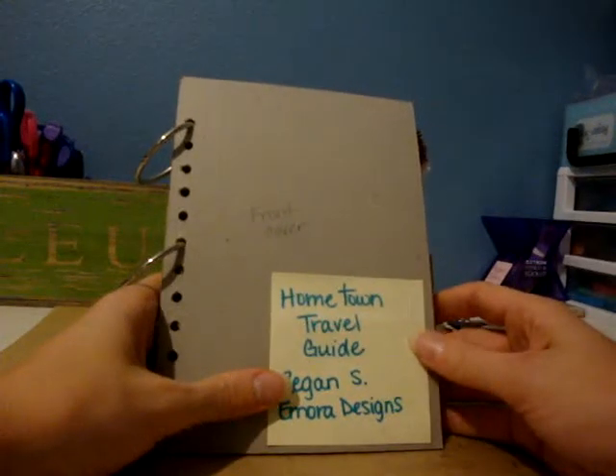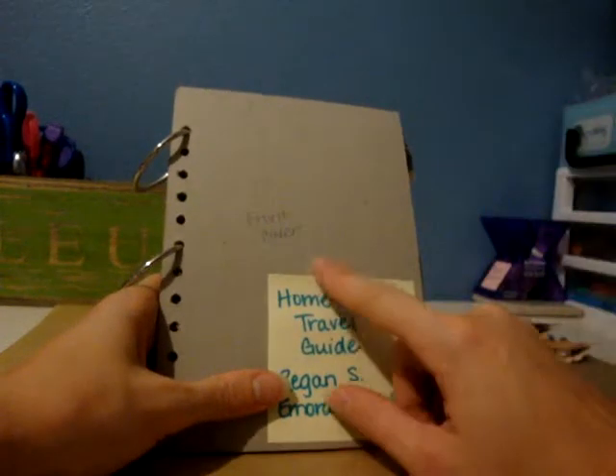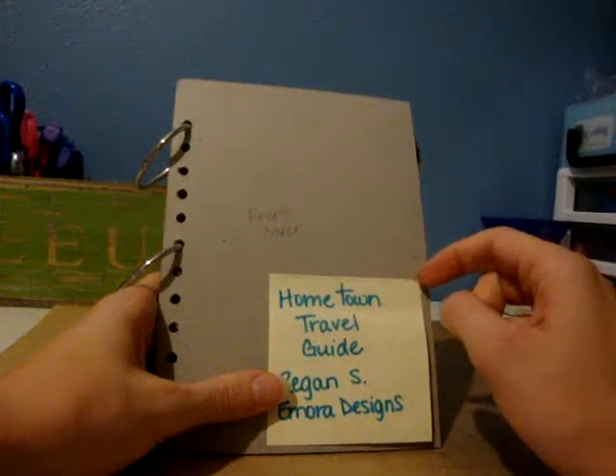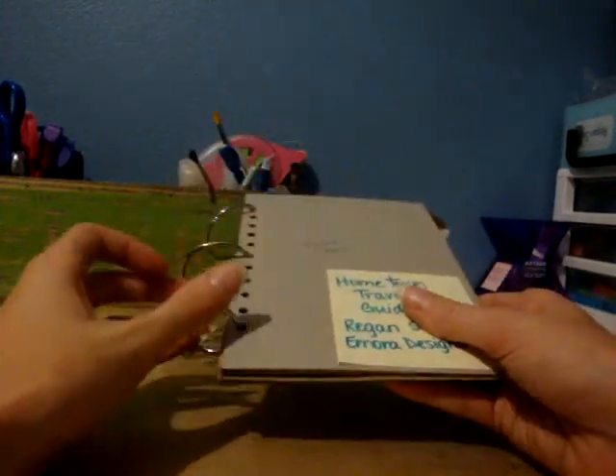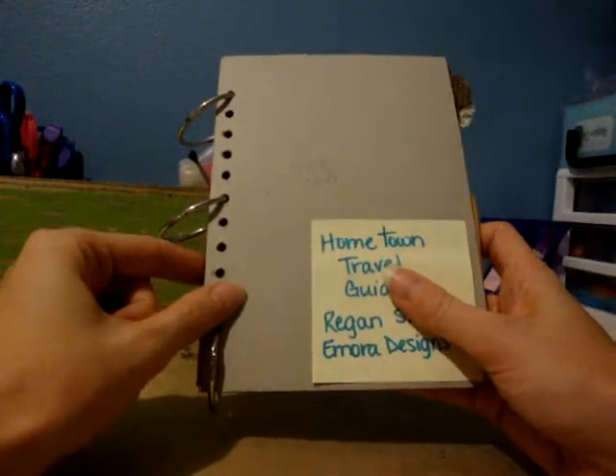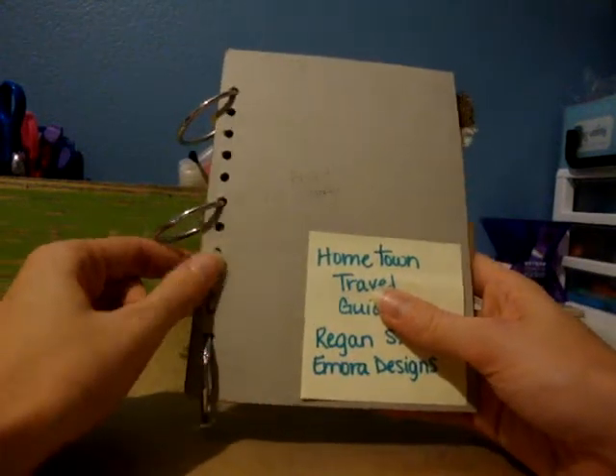Hi, it's Regan with Amora Designs. I just wanted to share with you my circle journal for the Travelogs group number two over at Your Paper Pantry. I just finished it up and it will be going out in the mail to Michelle in New York tomorrow.